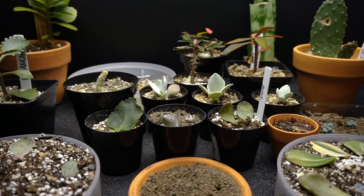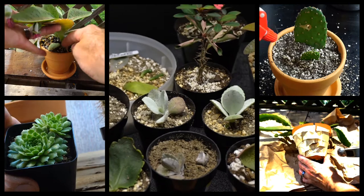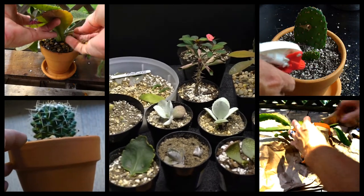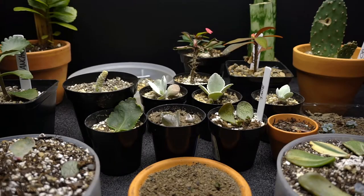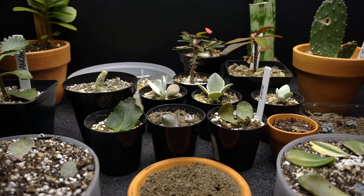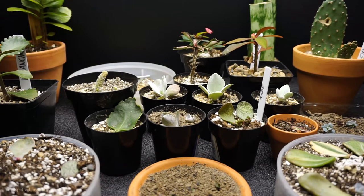Hey everyone, I'm Jack. I just wanted to share with you what propagation can do to increase your collection. All these little babies are either gifts or were propagated from my own collection, and in just a short time you can see that you can build up quite a lot of babies.